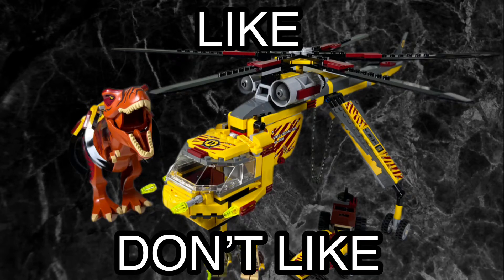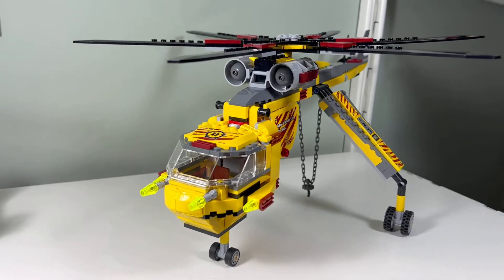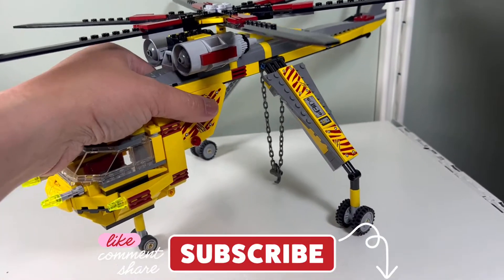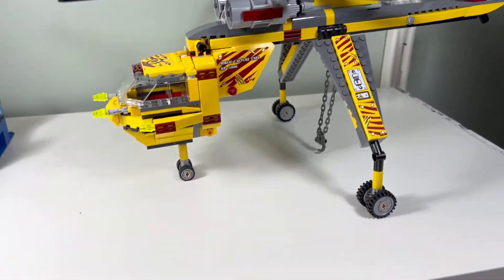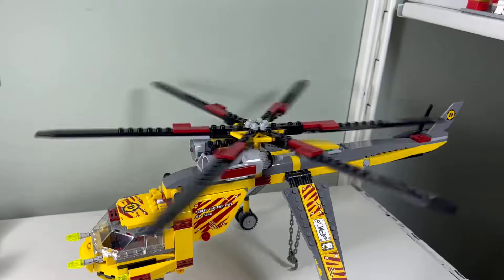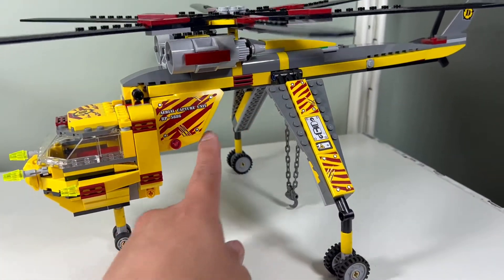I like the T-Rex Hunter. I like the size of this helicopter — I wasn't expecting it to be this big. It reminds me of the Star Wars drop ship, just this part here. The propellers go like that. It's just a little empty; I would have liked it to be filled in a little bit here.